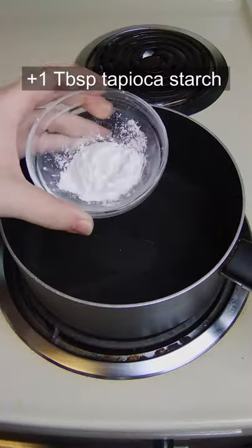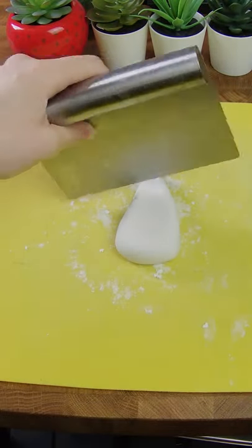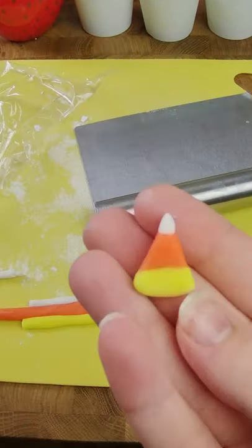We're gonna add water and sugar into a pot, add tapioca starch, stir until sticky, then add more tapioca starch until a dough forms and knead until smooth. Add some food coloring — now we're gonna shape it like little candy corns.